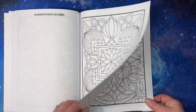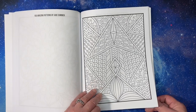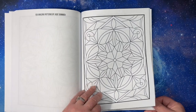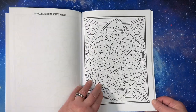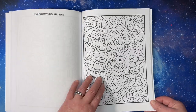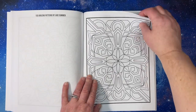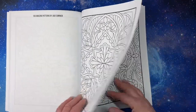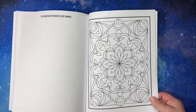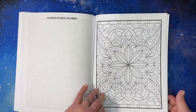We're getting there — it's kind of like flipping three or four books all at once. Almost there.